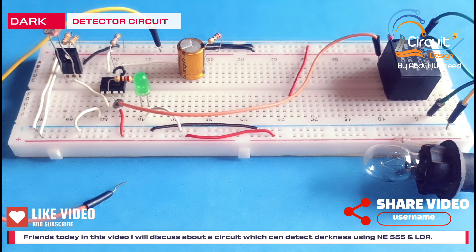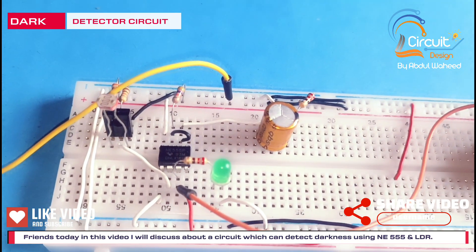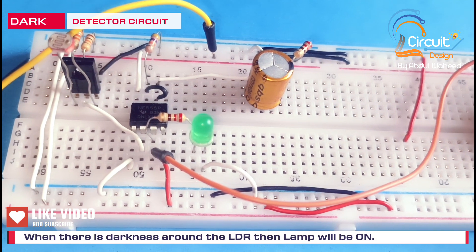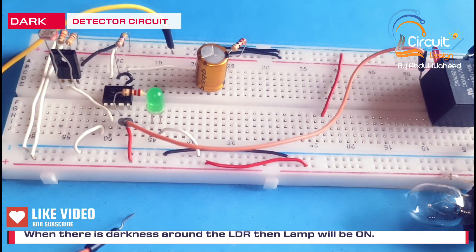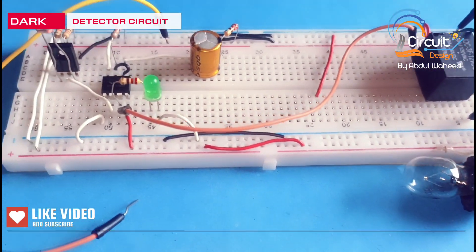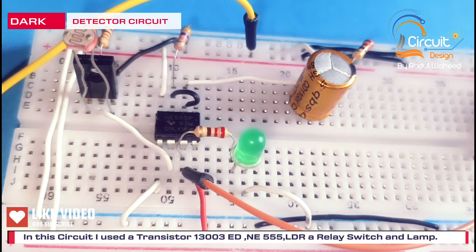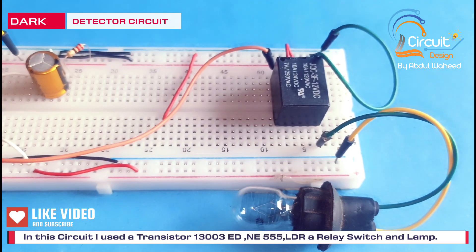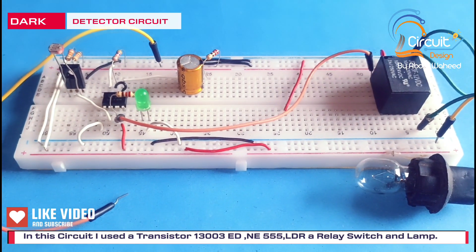Friends, today in this video I will discuss about a circuit which can detect darkness. When there is darkness around the LDR then this lamp will be on, otherwise this lamp remains off. In this circuit I use an E355 timer, 13003 ED transistor and relay switch.